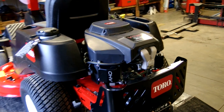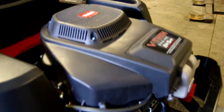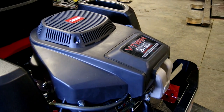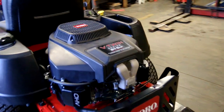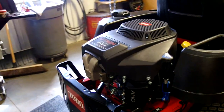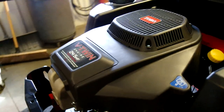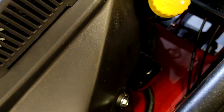We'll start with the power plant. 25 and a half horsepower, V-twin overhead valve. This thing is branded Toro — yes, it is a China-made engine, but it comes out of a factory that makes engines for BMW. So this thing's been made to Toro specs, and we've seen quite a few engines out of that factory and they hold up very, very well. It has a built-in oil drain tube and a spin-on oil filter.